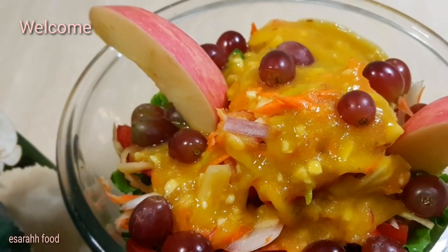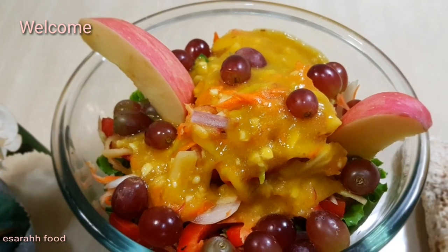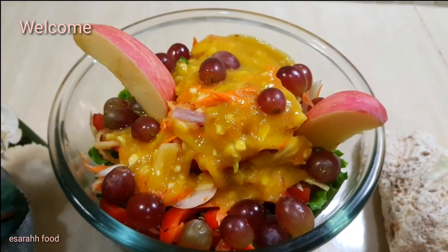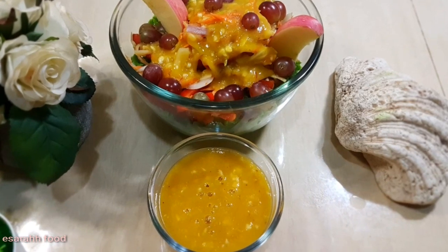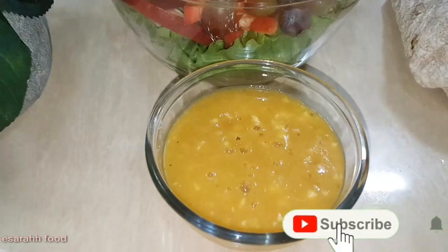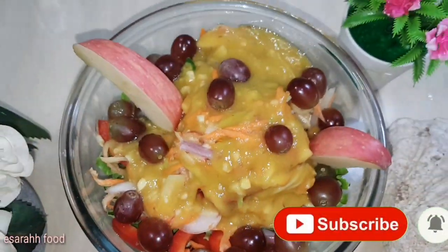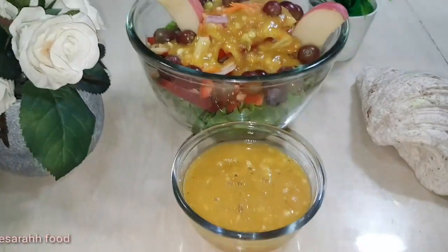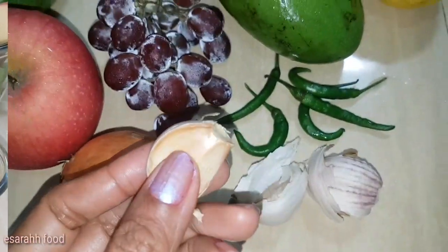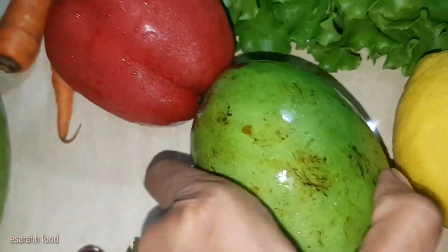Hello my lovely viewers, how are you? It's Sarah speaking. Today I'm going to present a fruit and vegetable salad. This is so delicious, nutritious, and full of goodness inside, especially the dipping sauce or the dressing. So stay tuned and keep watching. The ingredients include onion, apple, mango — this is unripe and this is ripe for the dressing.